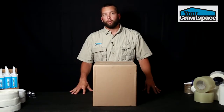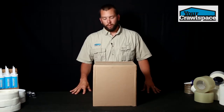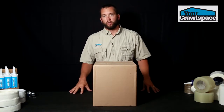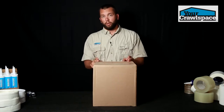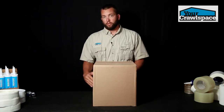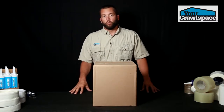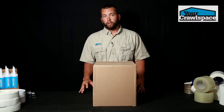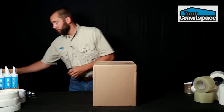We get a lot of phone calls on the proper way to wrap a foundation pier. Obviously, all piers are different — you're going to have some piers that are block, some that are brick, some that are round. But if you have a block pier, it's going to be 8 by 16 by 8 by 16, roughly 4 feet. We're going to show you how to effectively and quickly wrap the piers in your crawl space using our wall curtain.